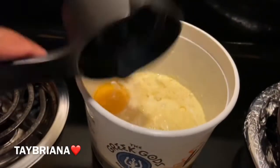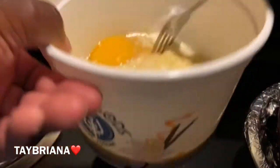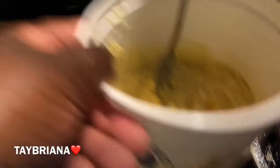And I do reuse my grease, y'all. I don't be opening up a new thing of grease — I think that's wasting. To me, the older it is, the better it gets. So I'm going to mix this up — I'm getting stuff everywhere. I'm going to mix it real good.